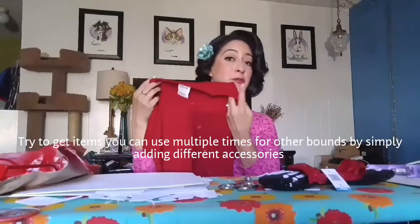I can just button it at the top and leave it open, or close it all the way. I had to make sure it closed all the way so in case I need to use it for another bound — I can also use this for a Winnie the Pooh bound. For the bottom, I have a yellow skirt.